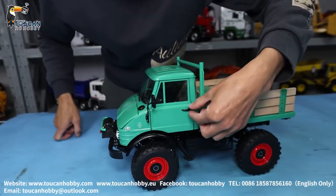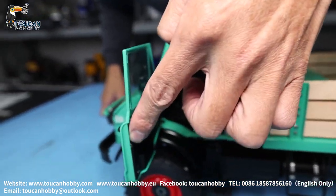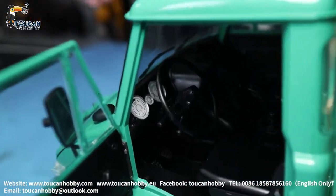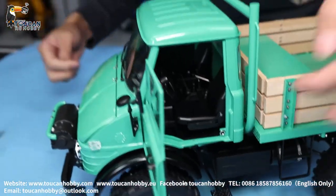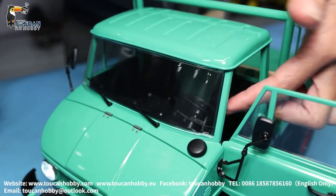This cabin door, we can open it and see inside. There is a control panel with no LED light, and a seat, and this control bar inside. Also the steering wheel is free to turn by hand.